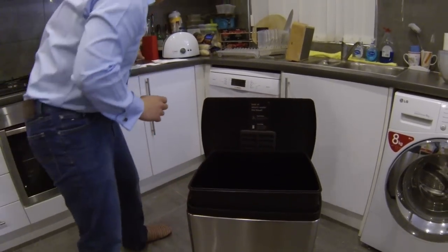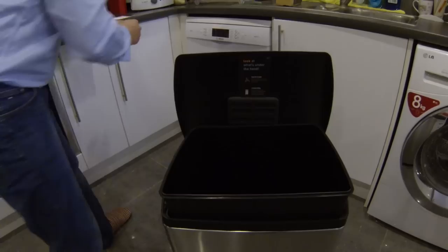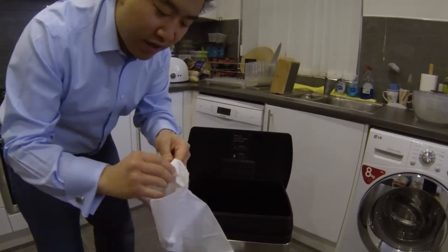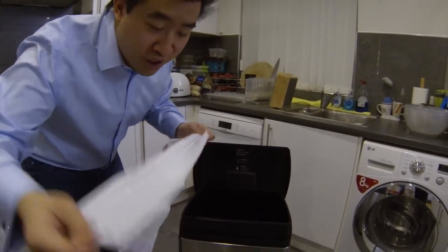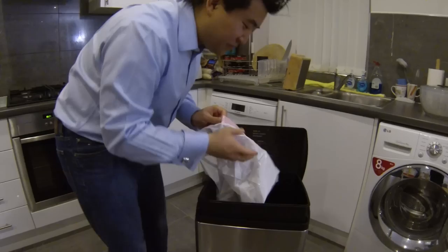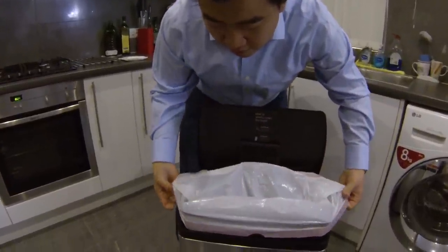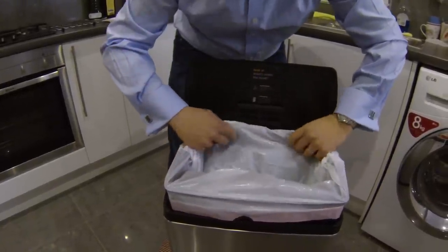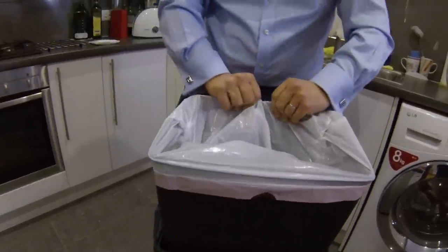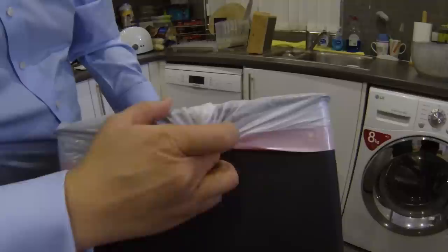So I've got this up like so — it can take these J size Simple Human bin liners, but these are really expensive. Instead I use my big white bags that you can buy from the supermarket or from Costco. These work just as well and are far, far cheaper — we're in a recession, don't you know, or we might not be by the time you watch this video. So open out the bin liner, wrap it round the front, wrap it round the back, and then just gather the entire bin liner by feeding it through the hole at the back of the bin. There's the feed hole, and you can just gather any excess bin liner into that hole.